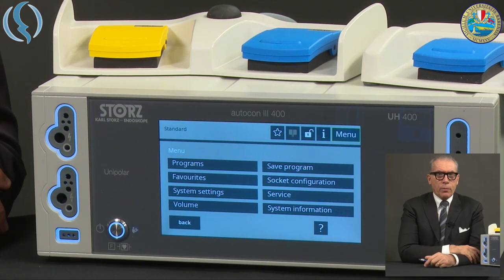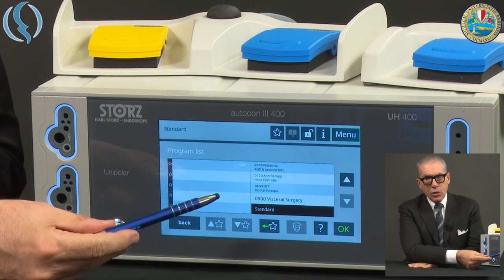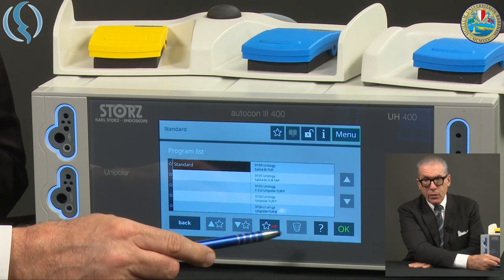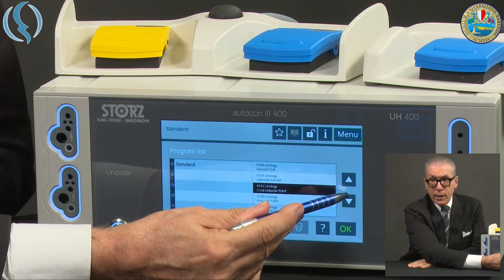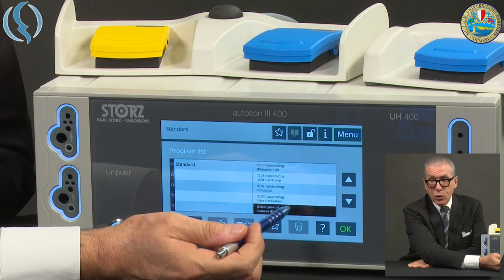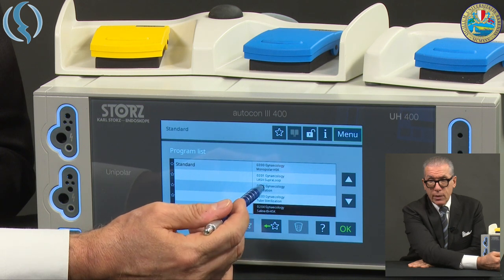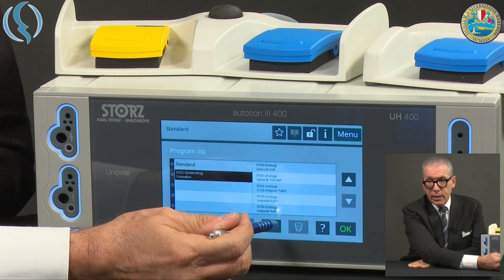Let's get into the menu. The first option is Programs — these are the different options already memorized in the machine, and we can choose to bring some of them into our favorite program list. You push the star with the green arrow and the option gets added. We can scroll up or down to see the different options — for example, some gynecological options like tubal sterilization, conization, etc. You can bring them into favorites or remove them: green to insert, red to remove.